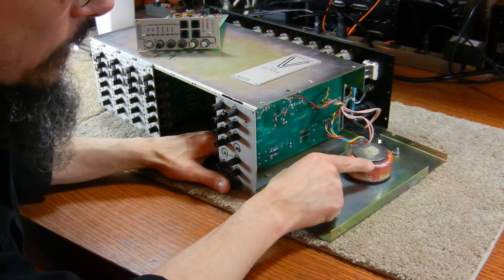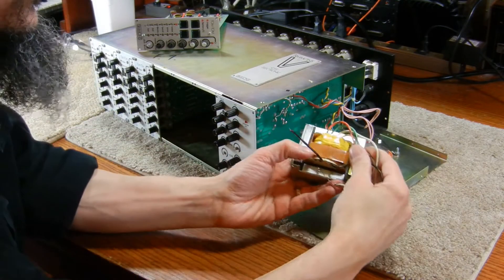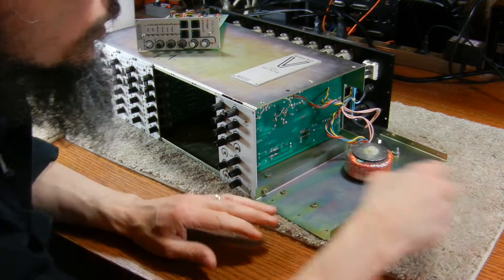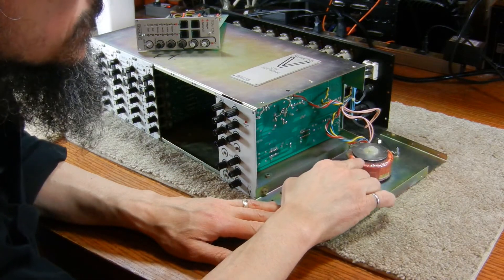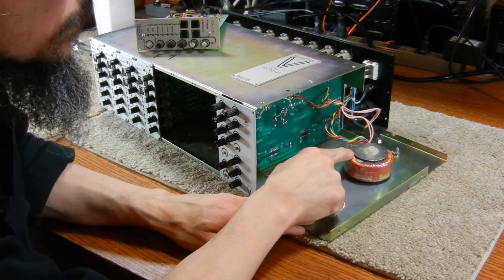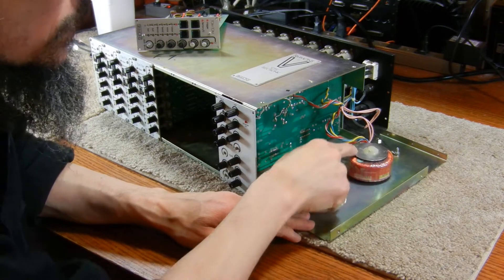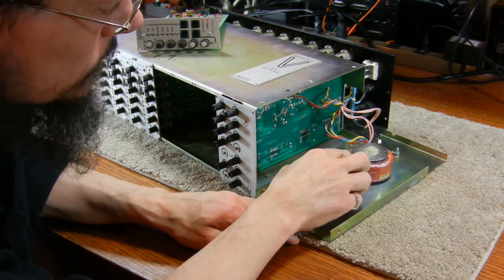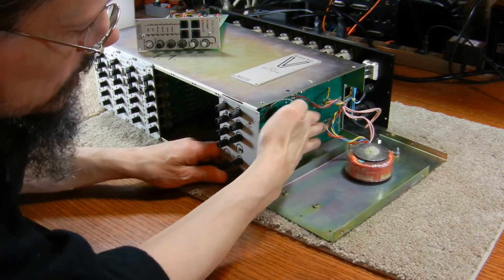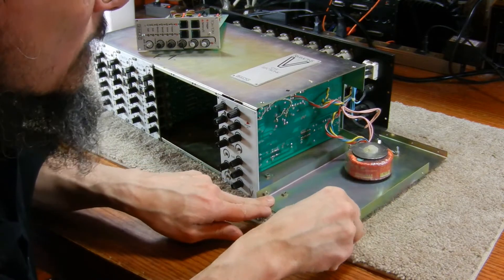The power supply uses a toroidal transformer. You might be more familiar with the rectangular style transformer, but the toroidal transformer, because of its design, can be made much smaller and more compact while still having the same equivalent power load as a larger rectangular transformer. This allows the transformer to fit into tighter spaces like this chassis. They're usually a bit more expensive.